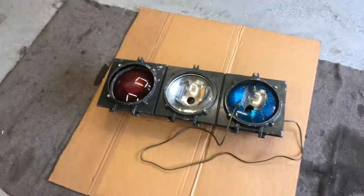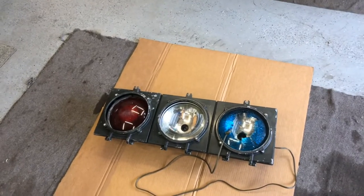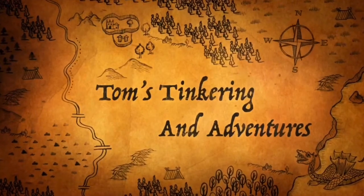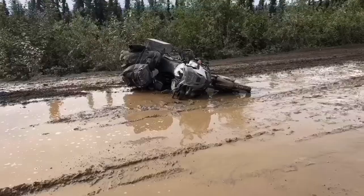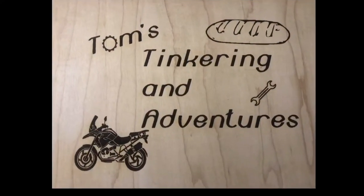Another curbside find. Don't really need a stoplight but this will look cool in the garage. Hello my friends and welcome to Tom's Tinkering and Adventures. Today we're gonna work on this stoplight. I found this on a curbside find the other day when I went to pick up some dinner at the VFW.